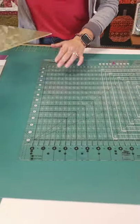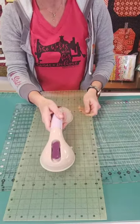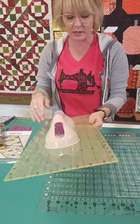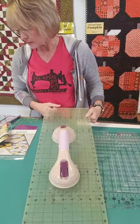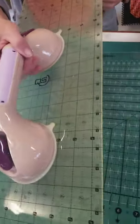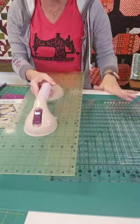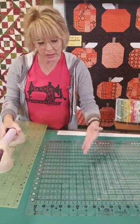This also takes the guesswork out compared to other rulers. We do love Creative Grids - totally different product - but if I'm cutting two-and-a-half inches with that, I'd have to pick it up, pick it up, pick it up. That one is a Quilter Select ruler we also use. Just so you know, the Quilter Select ruler has a slightly different color because the bottom has a no-slip feature, which is a whole other great thing.